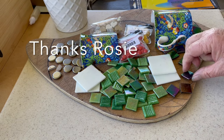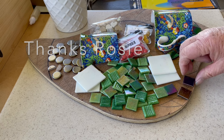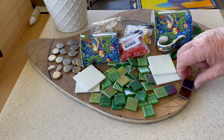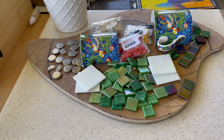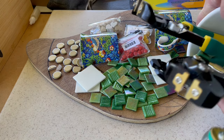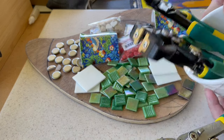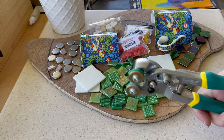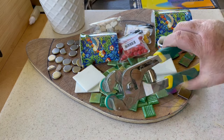Thank you to Rosie of Rosie Beautiful Mosaics for suggesting I do this as a project, so we can see how all of these new wonderful tools work. I'm going to take her up on that suggestion.